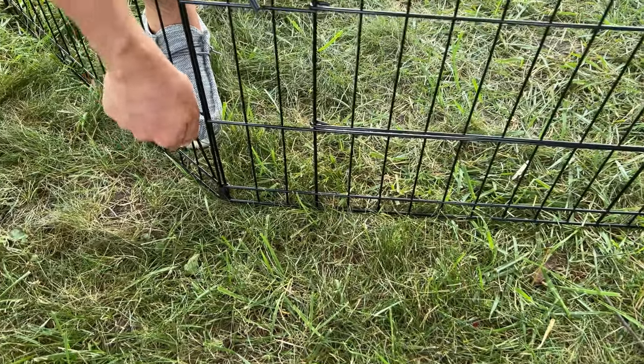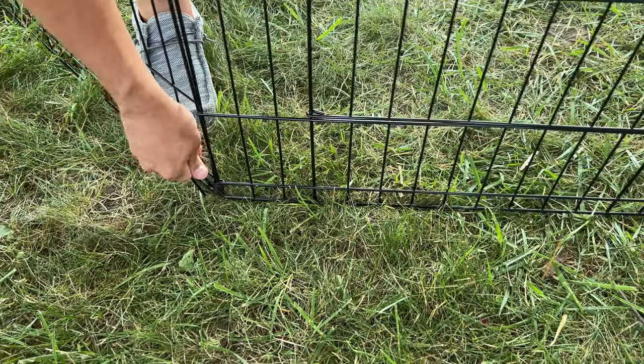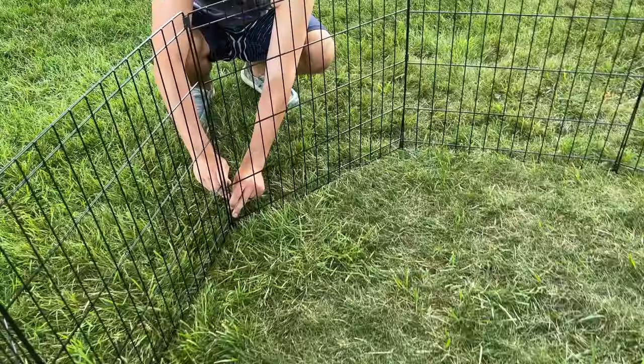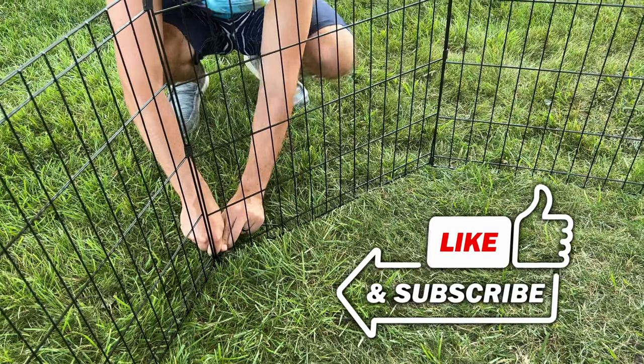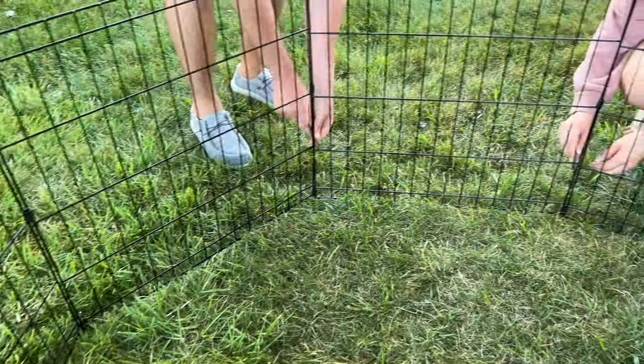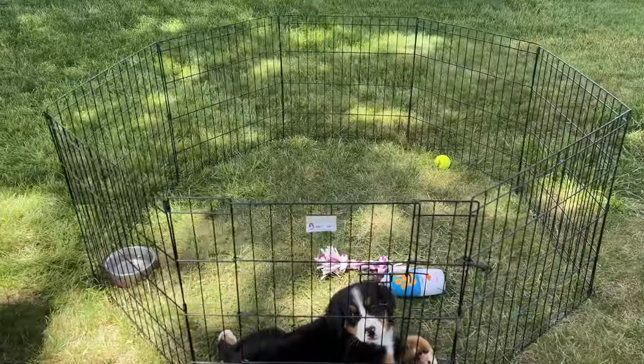There are these stakes that you can stake down to solidify it and keep it nice and intact on the ground. Putting those in wasn't too hard — you get them basically for each little segment and the corners. You can also use a little hammer to pound those in if you need added security.